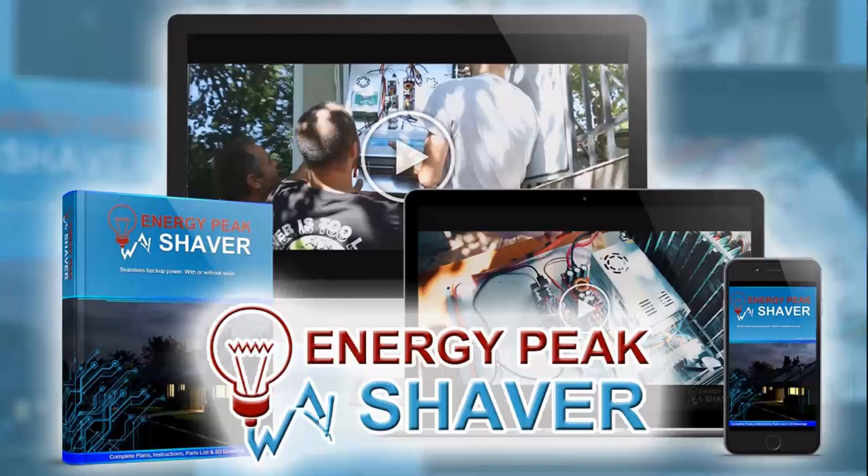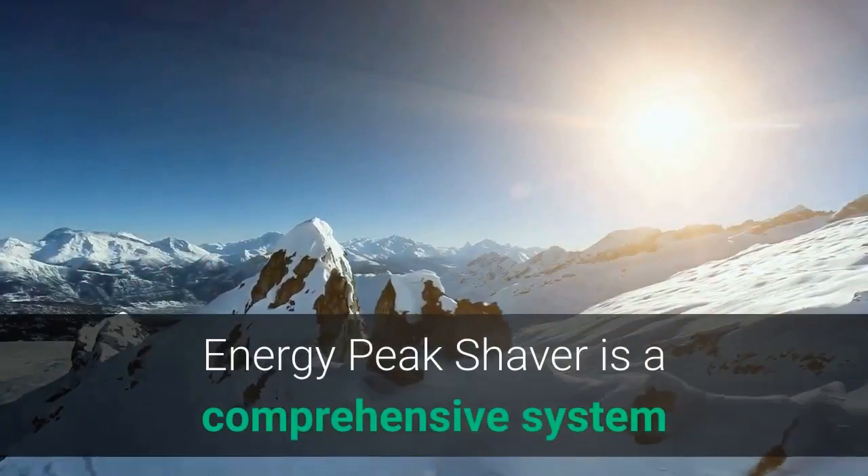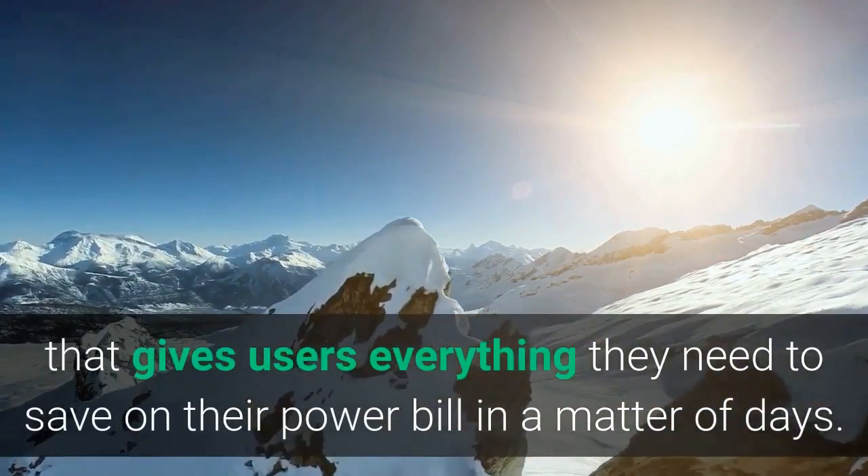Before we get started, there's a special discount link for the Energy Peak Shaver program in the description of this video. What is Energy Peak Shaver Guide? Energy Peak Shaver is a comprehensive system that gives users everything they need to save on their power bill in a matter of days.